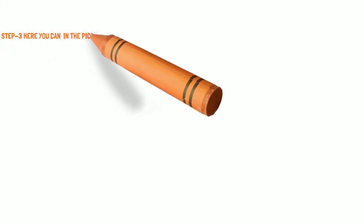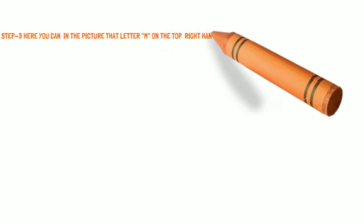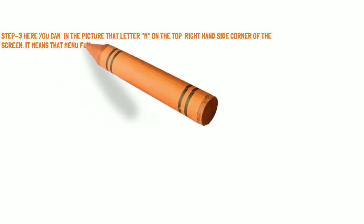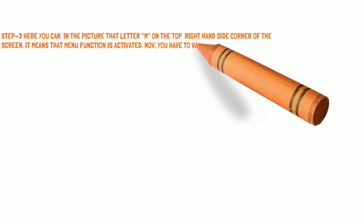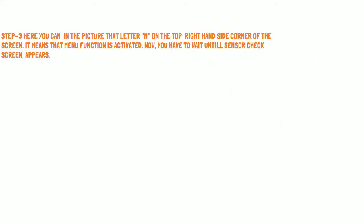Step 3: Here you can see in the picture that the letter M appears on the top right-hand side corner of the screen. This means that the calibration menu function is activated. Now you have to wait until the sensor check screen appears.